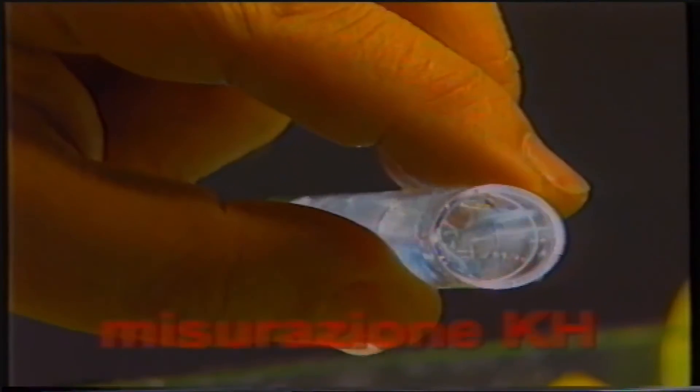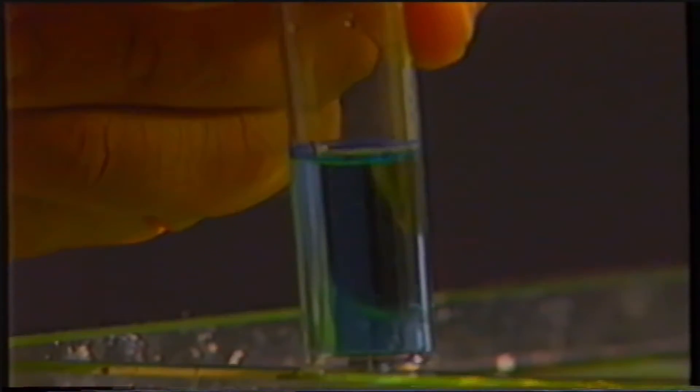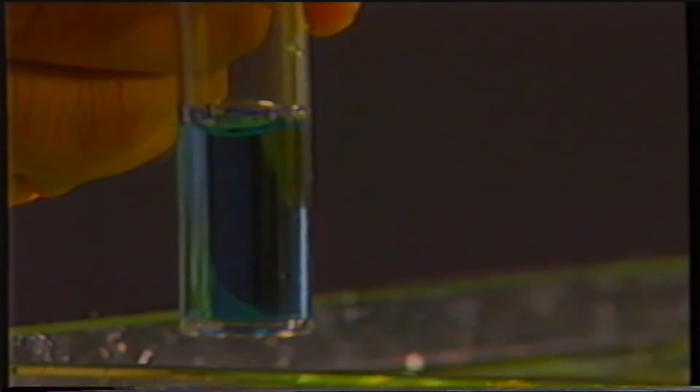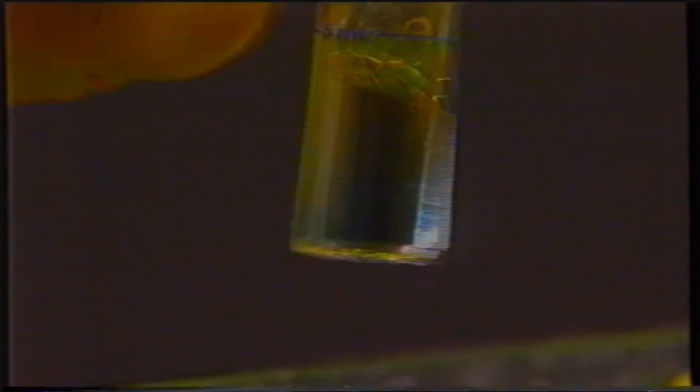Per misurare la durezza carbonatica, preleviamo 5 cm³ di acqua e cominciamo ad immettere goccia a goccia il liquido KH. Questo assumerà prima una colorazione azzurra. Quando avverrà il viraggio del colore dall'azzurro all'arancione, avremo ottenuto la durezza carbonatica. I gradi di durezza carbonatica sono 4, poiché abbiamo utilizzato 4 gocce per ottenere il viraggio.